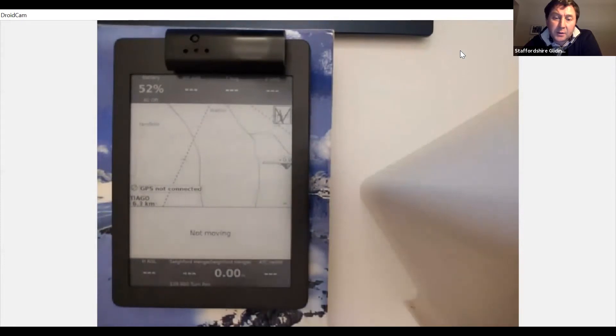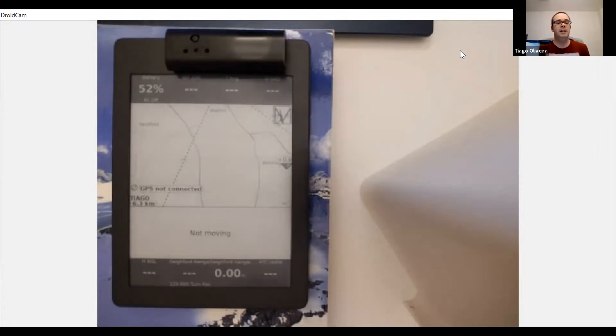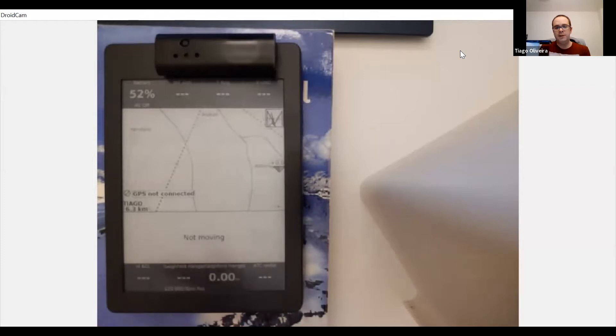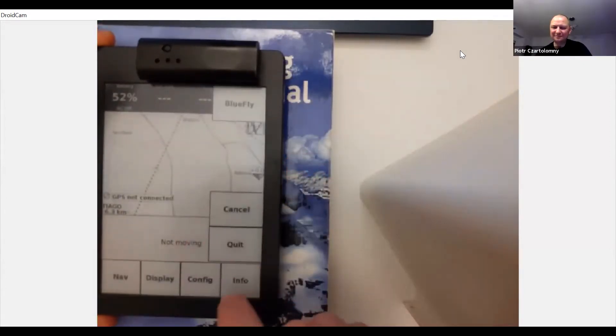Peter asks if you can use a Kindle. I don't think so - as a bit of kit in principle it might work, but the Kobo is designed a bit better for accessing files. I haven't seen people using Kindles, which suggests that accessing the memory of a Kindle is not as straightforward as with a Kobo. The good thing about the Kobo is it still works as an e-reader - I can switch between the Kobo reader and the XC Soar side. Amazon is a bit more fiddly and doesn't necessarily want you to mess with the software.